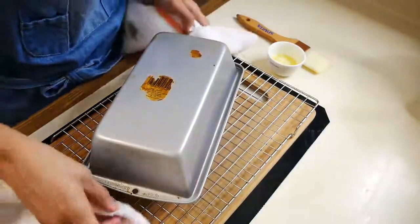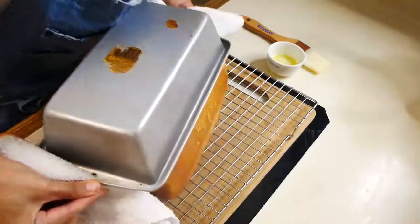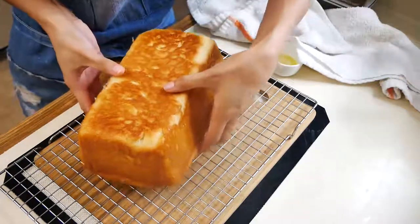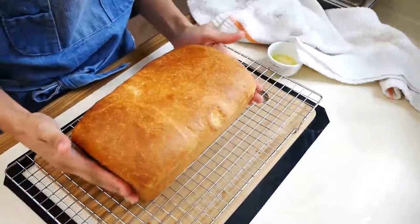When you take your bread out of the oven, make sure you're taking it out of the pan as soon as possible. If you leave it in the pan, you're going to create steam and it's going to get soggy.